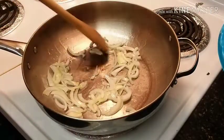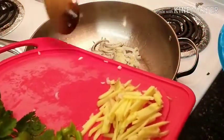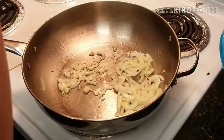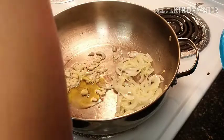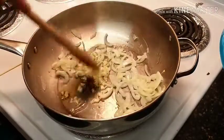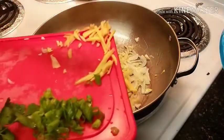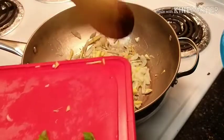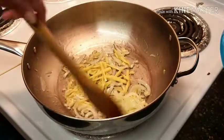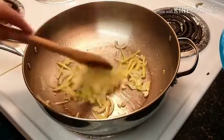So that is our garlic going in. Mix them well, and now we can add our ginger. Hmm, smells really good! Wow, I can smell the aroma now — smells really good!